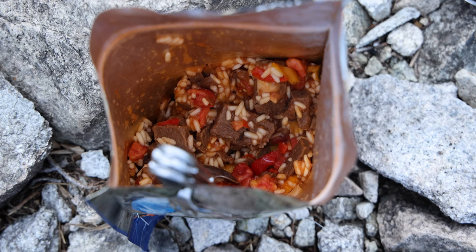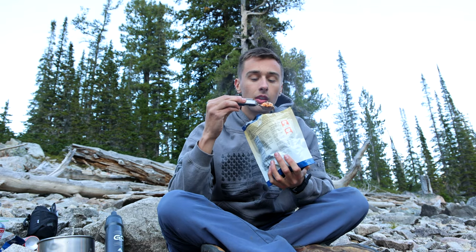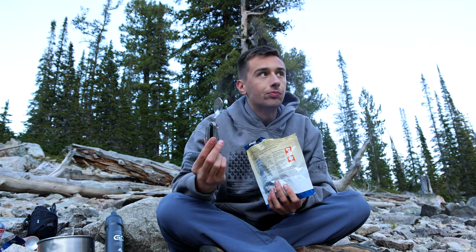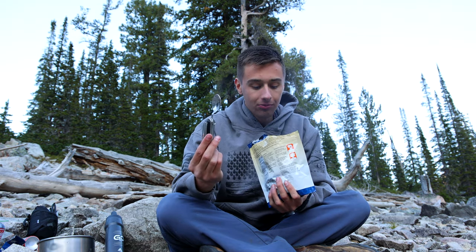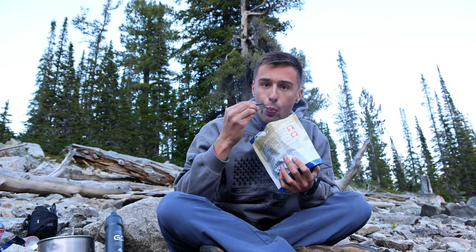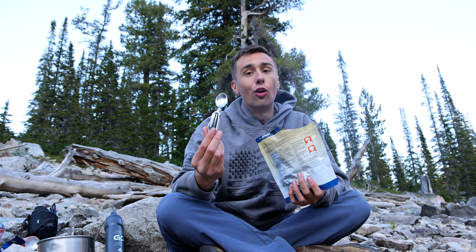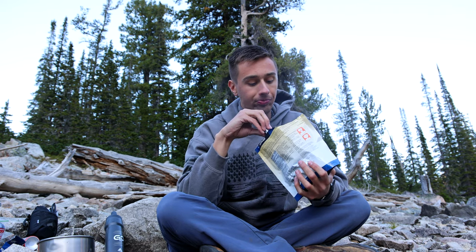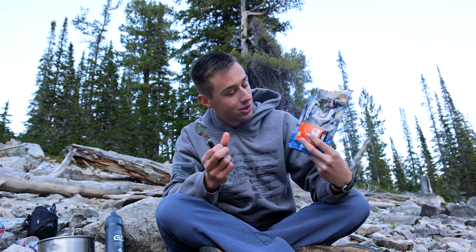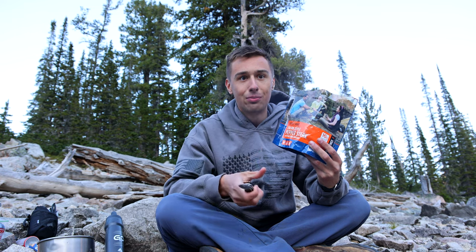There it is, let's try a bite. Hmm, this is not bad actually. It tastes just like a home cooked meal. The Mountain House pepper steak with rice and tomatoes — definitely a 10 out of 10, would eat again.